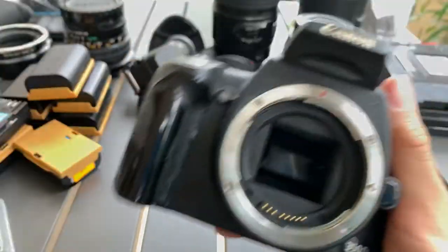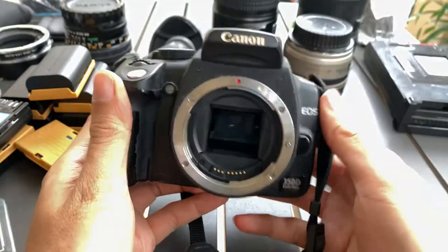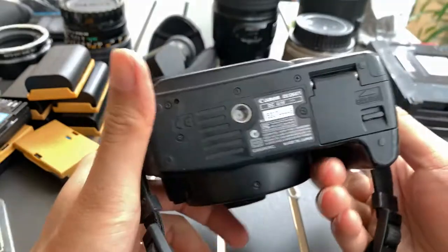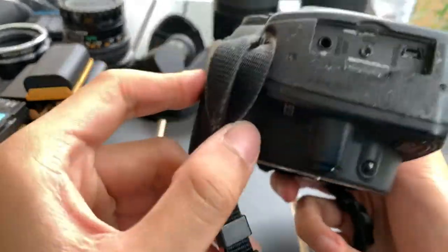These are the front. Top. Bottom. One side, the other side.